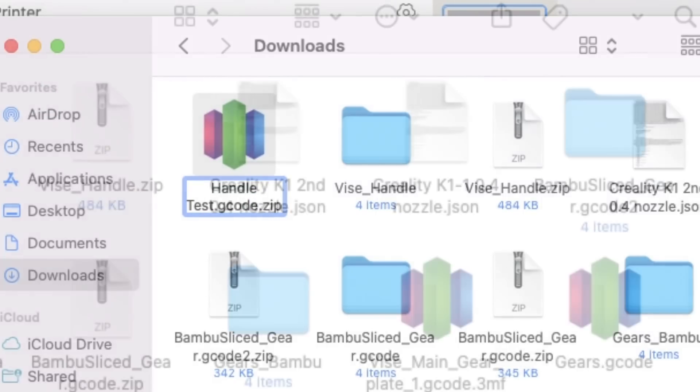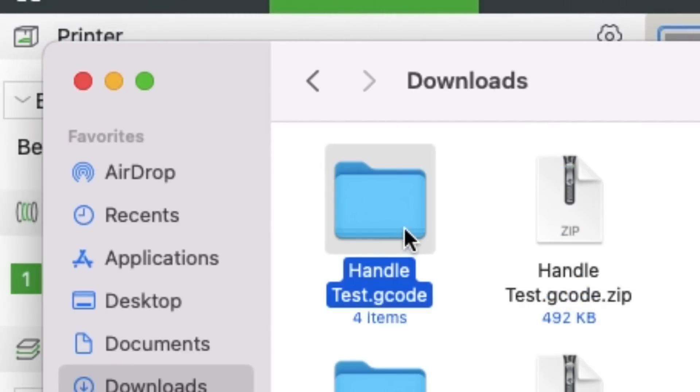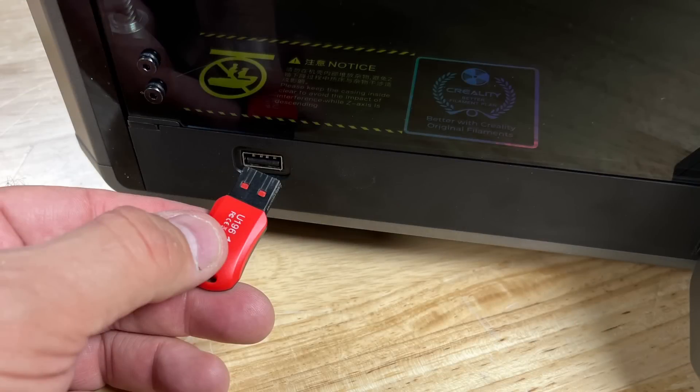I know a .3mf is actually a zip file, so I changed it to .zip and unzipped it — and here's what's inside: all these folders. When I went into the metadata folder, I found the actual gcode. So I put that on a USB drive to try it.